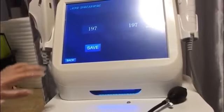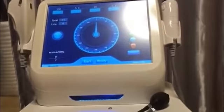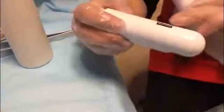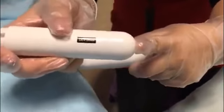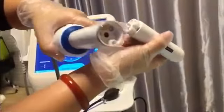Then we start the treatment after the detection. There are two cartridges for vaginal HIFU: the first is 4.5mm and the second is 3mm. We begin treatment with the 4.5mm cartridge, connecting it to the handle first.